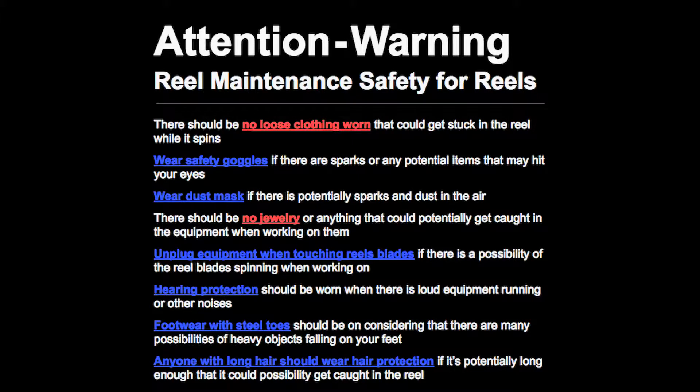Attention warning — reel maintenance safety for reels. There should be no loose clothing worn that could get stuck in the reel while it spins. Wear safety goggles if there are sparks or any potential items that may hit your eyes. Wear a dust mask if there are potentially sparks and dust in the air. There should be no jewelry or anything that could potentially get caught in the equipment when working on them.